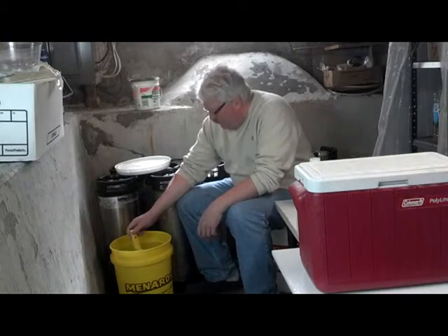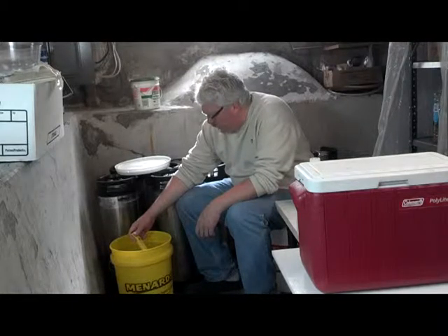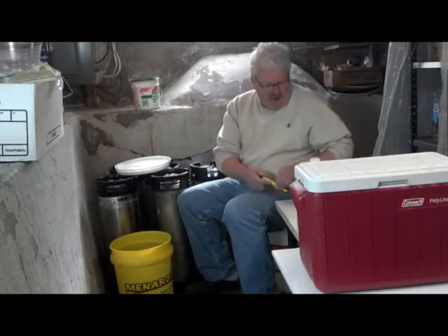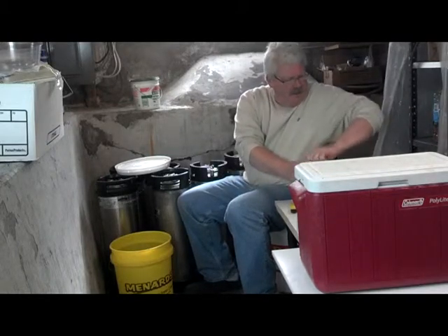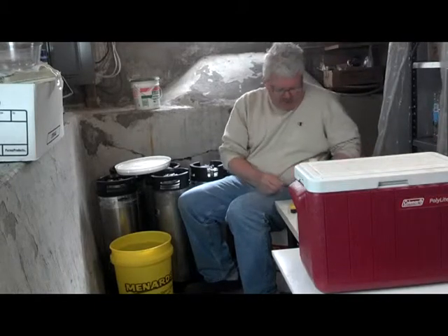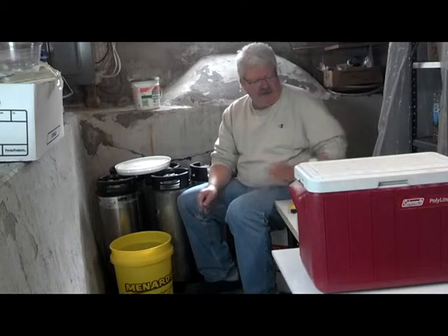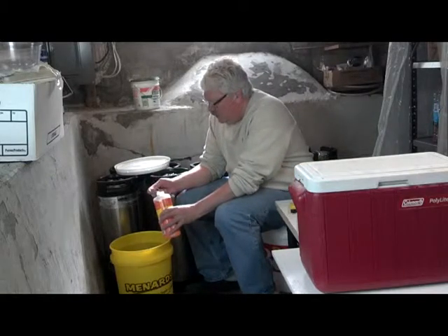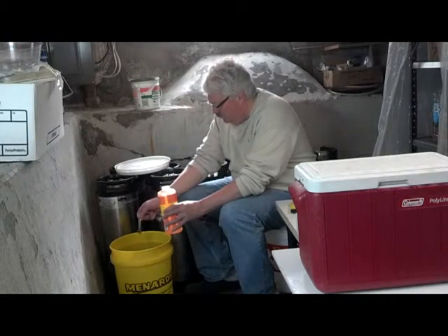This is a pH meter, and my water pH is typically quite high. Right now it's 7.9. So the first thing I'm going to do is drop that pH a little bit using pH down. From past experience, I know that to drop it down to roughly the 6 pH level — that's what I'm looking to hit — two teaspoons is going to do that, roughly.